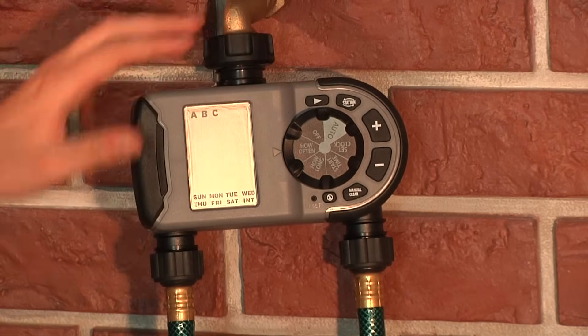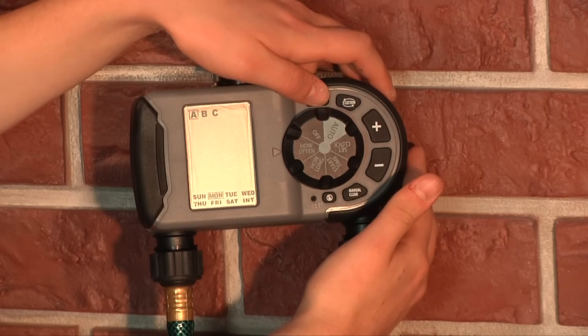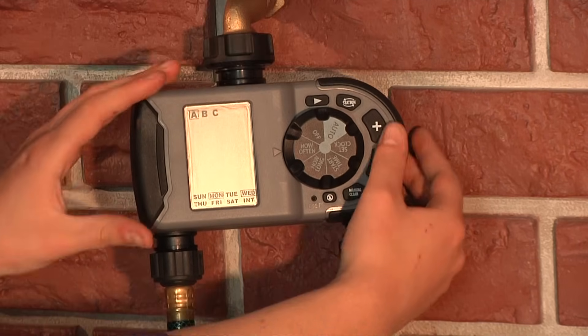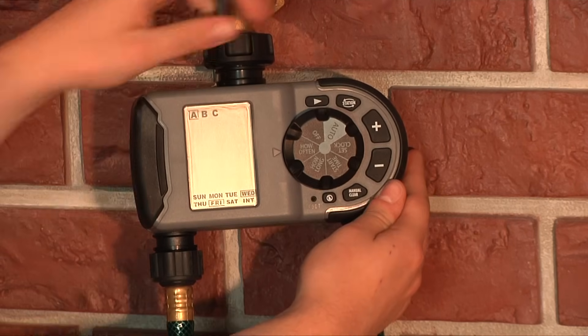To select specific days of the week, use the arrow button to toggle between days and press the plus button for each of the days you want the timer to water. A square will appear around the days you have selected. To remove a selected day, toggle to the day and press the minus button.